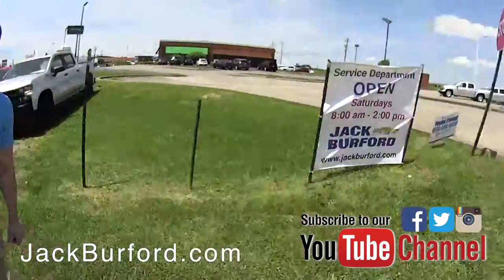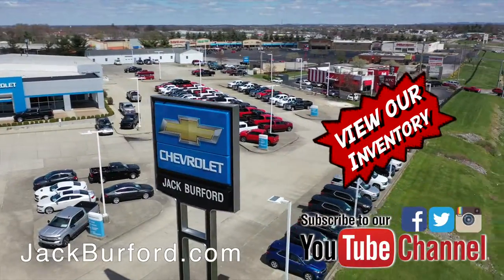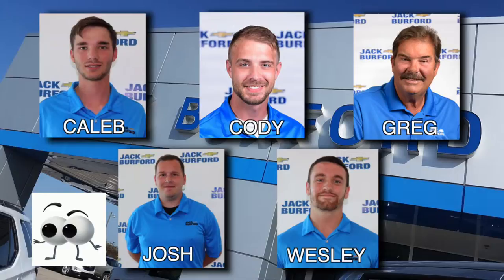And of course, shop 24/7, 365 at JackBurford.com, and be sure to ask for one of our great product specialists.